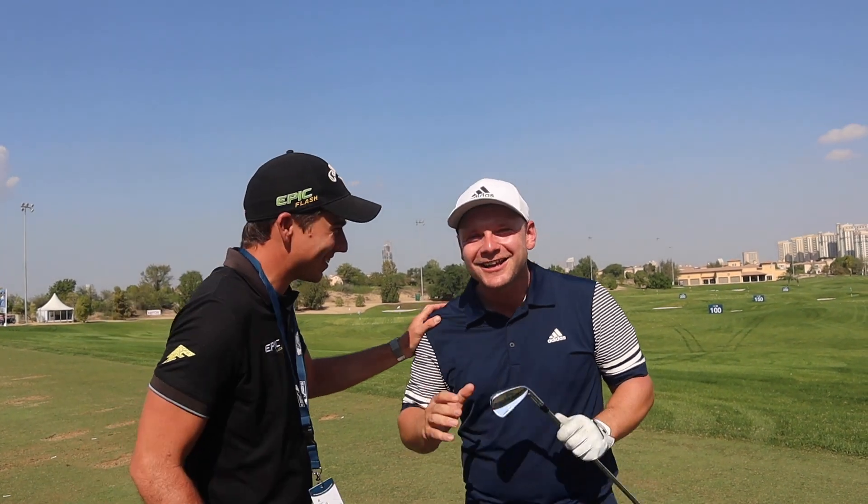James' final recommendation: Callaway Apex MB up to 6 iron, Apex Pro for 5 and 4 iron, then probably a hybrid — and he's already using the Apex Hybrid. Thanks to Jason for his time. Guys, thank you so much for watching. If you've enjoyed it, hit that subscribe button below, ring the notification bell so you get notified when new content goes up, leave a like, and as always, I look forward to seeing you tomorrow.